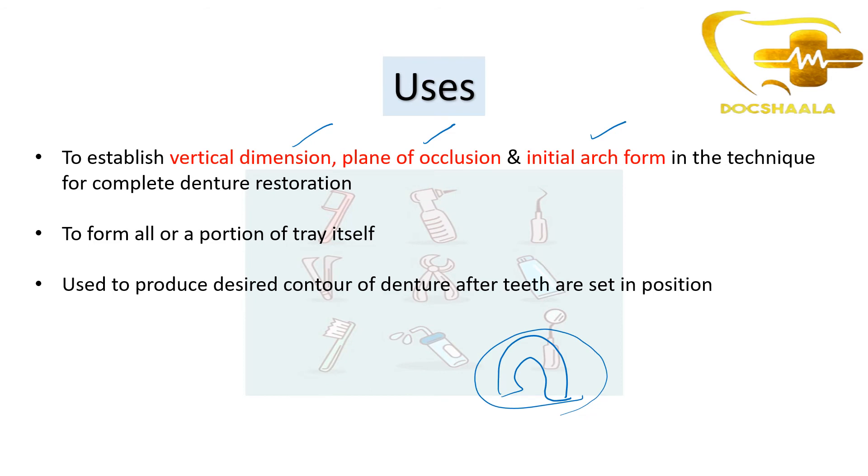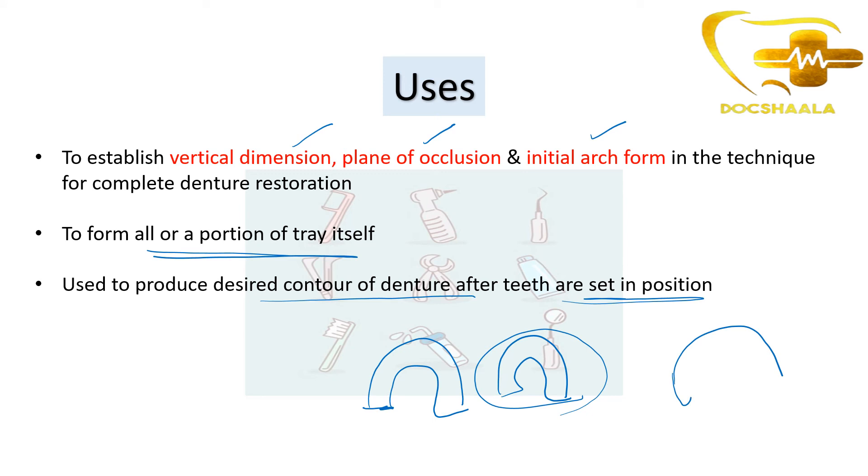Base plate wax is also used to form all or a portion of a tray - sometimes in water molding we use base plate wax to form a portion or all of the tray. It is also used to produce the desired contour of the denture after teeth are set in position. So teeth setting is another important use.